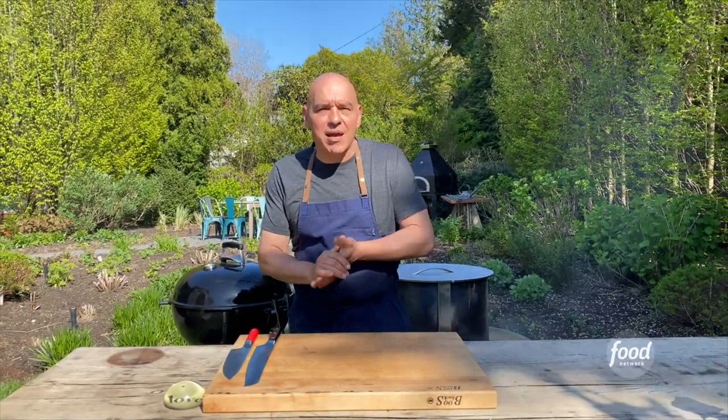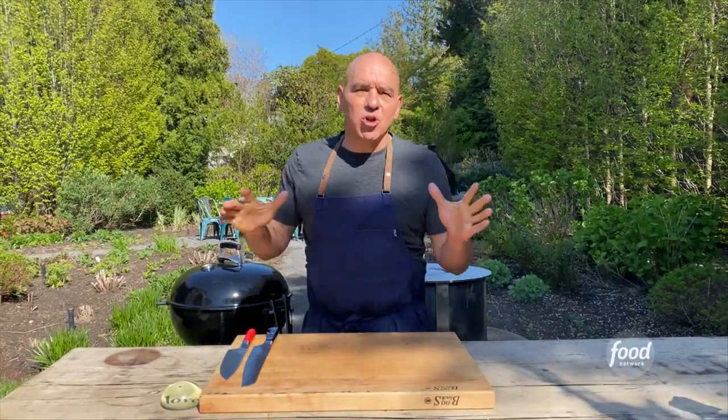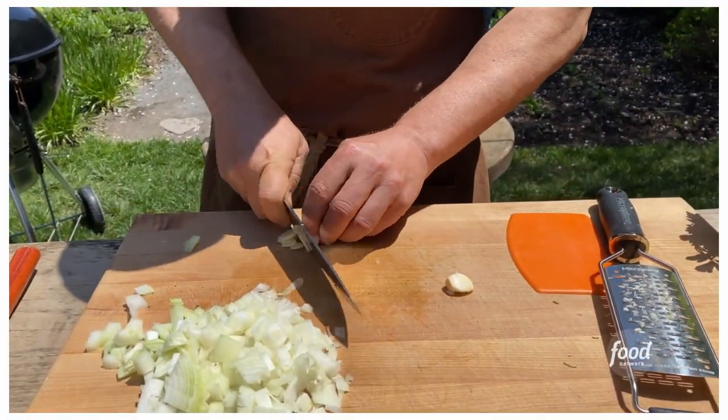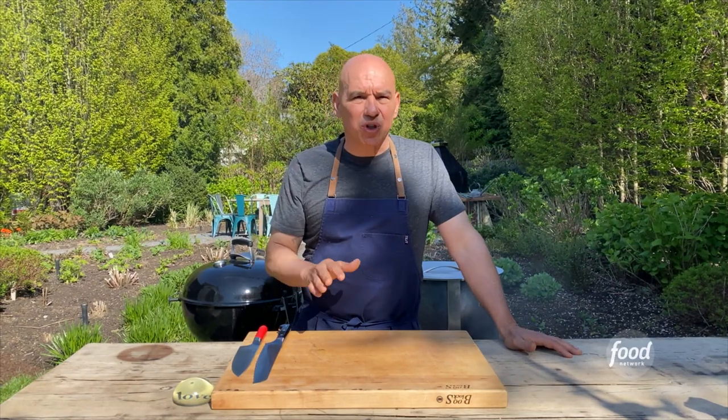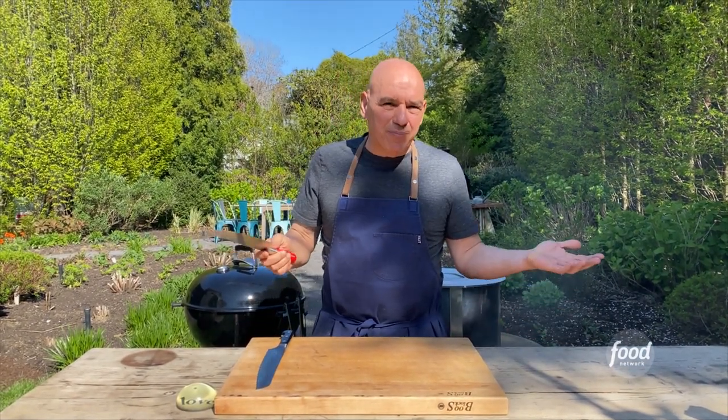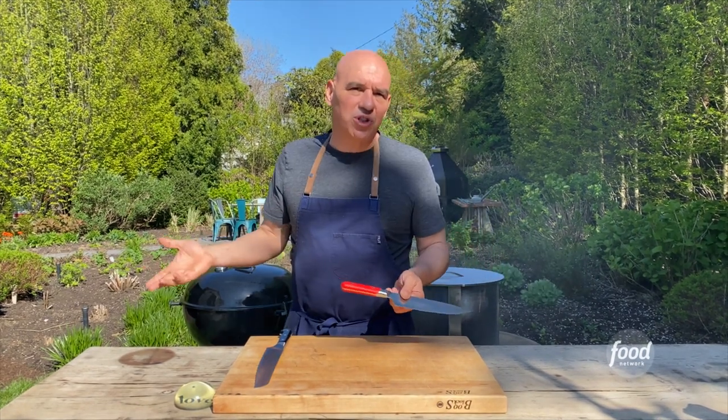Hey guys, Michael Simon here from Simon's Dinners Cooking Out. So what knives do you need? It's a big question. Here's what I've found: in all my years of professional cooking, most of what I do is with two knives. About 90% of that or more is just with a chef knife.